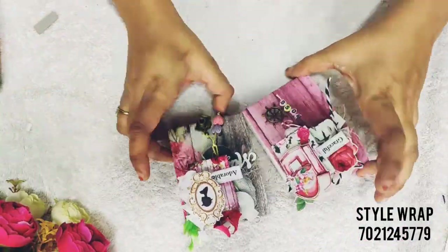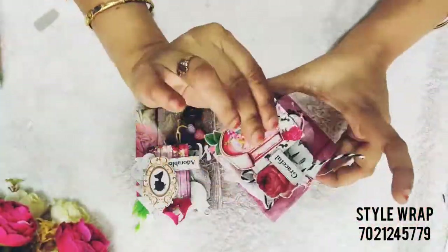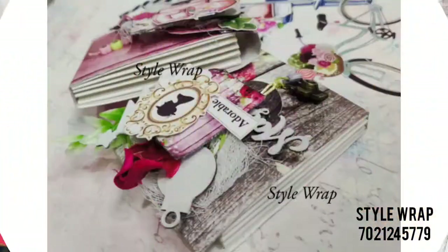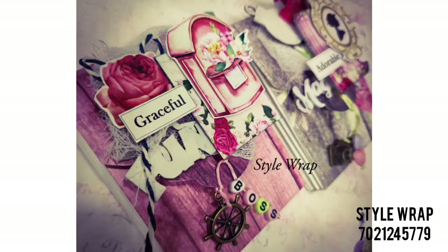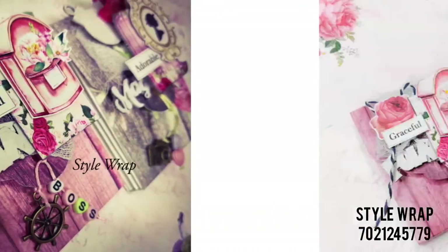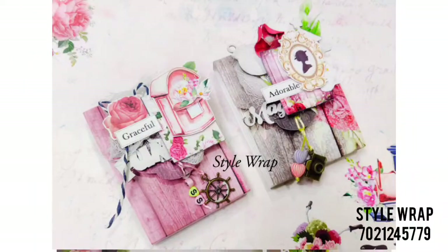Ta-da! Our project is ready. This can also be used as a mini album if you wanted to give someone — you just need to add some photos and do some journaling and you're good to go.